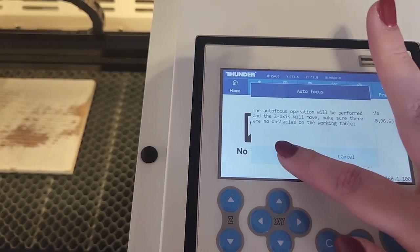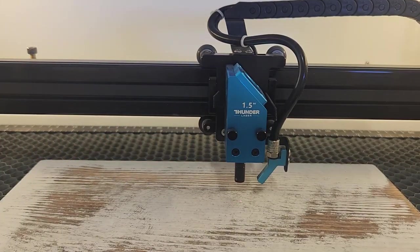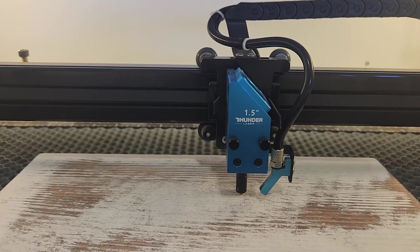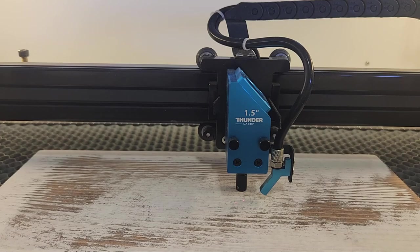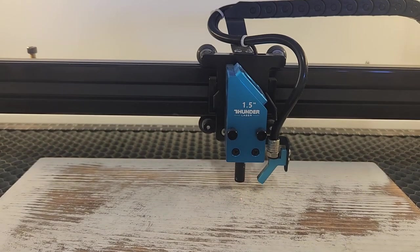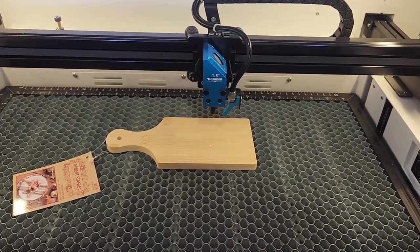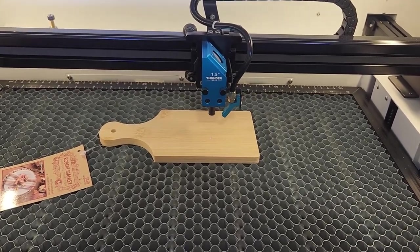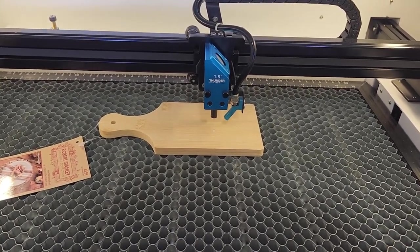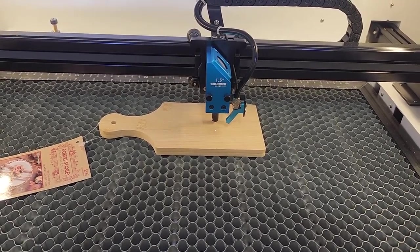Another feature that has made using a laser incredibly easy is the autofocus. All I have to do is put my piece down onto the bed, align my laser over the material, and press the AF button on the touch screen, and it will automatically focus the laser for you. On some other machines, you have to move the bed up and down manually to try to focus it, which can be a bit of a challenge. So the autofocus is a huge time saver and makes the machine really easy to use.